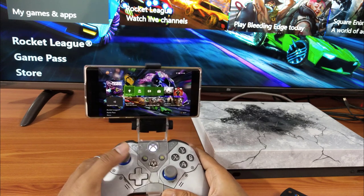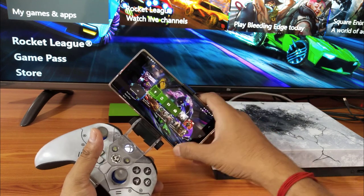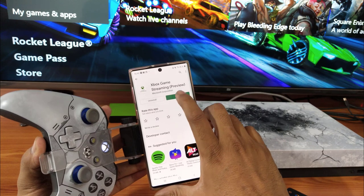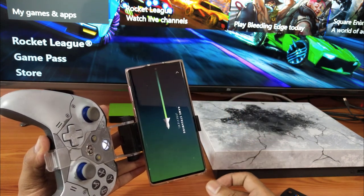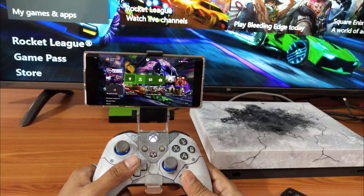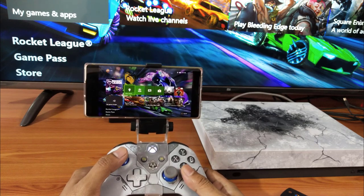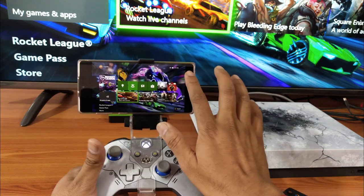To do this, you need to download this app on your Android mobile. This is the app - you need to download Xbox Streaming Preview. You also have to join the Xbox previewing program. In my previous video you would have seen that I participated and got the invite as well, and the same way you can connect this.